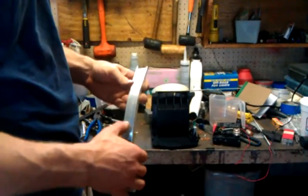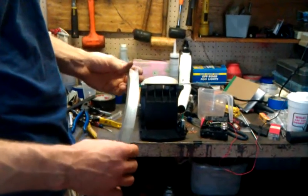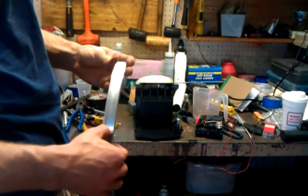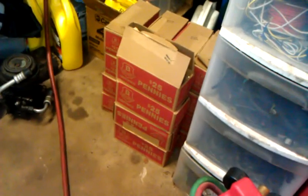Today we are designing a penny separating machine. As you might already know, pre-82 and below pennies are made out of 95% copper. So we've got about $500 in pennies right here, which we want to separate.